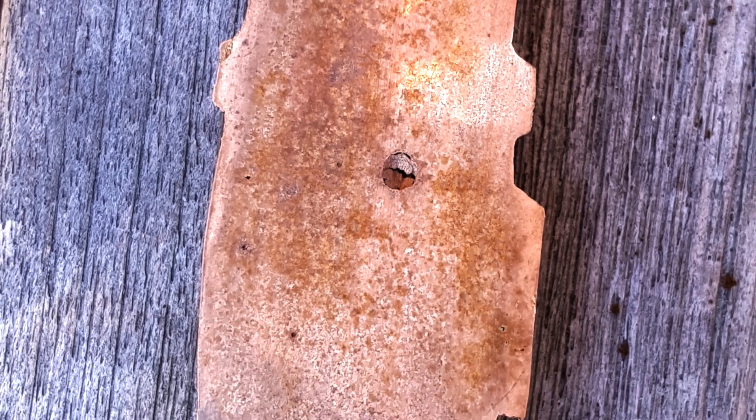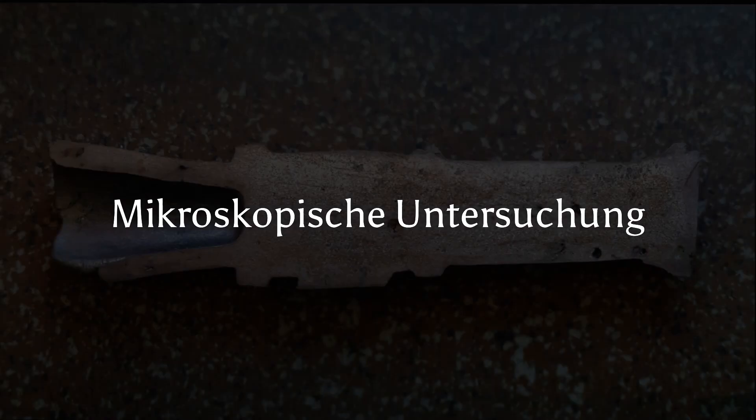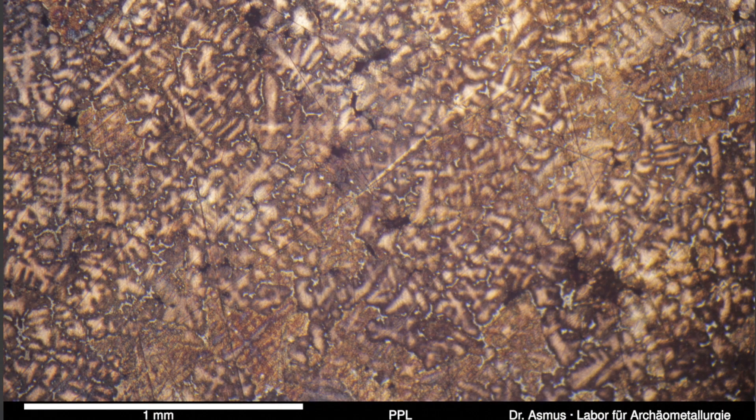Cavities develop if there is not enough liquid metal during solidification - that is, the ingate was dimensioned improperly. After we have identified the first casting defects, let's look a little bit closer into the material.